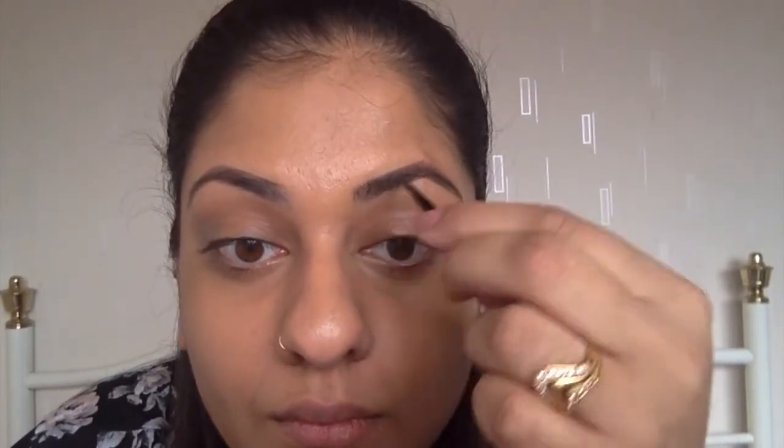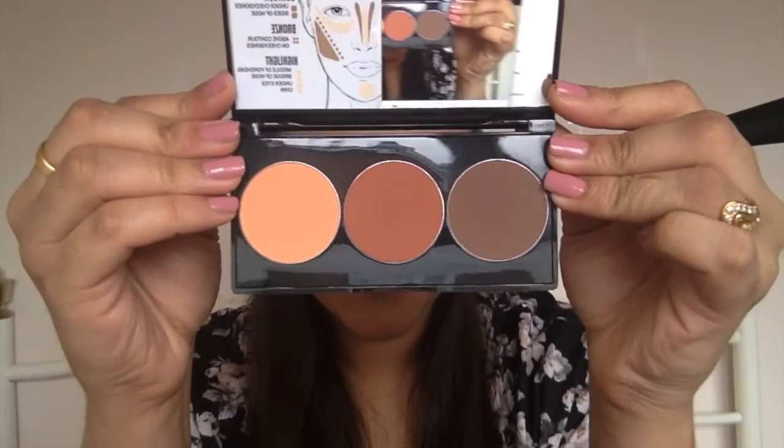You get perfect coverage and it's nice and light throughout the whole day. You can't have a makeup look without eyebrows, so I'm just filling them in so they look extra fleeky before moving on to the contouring.